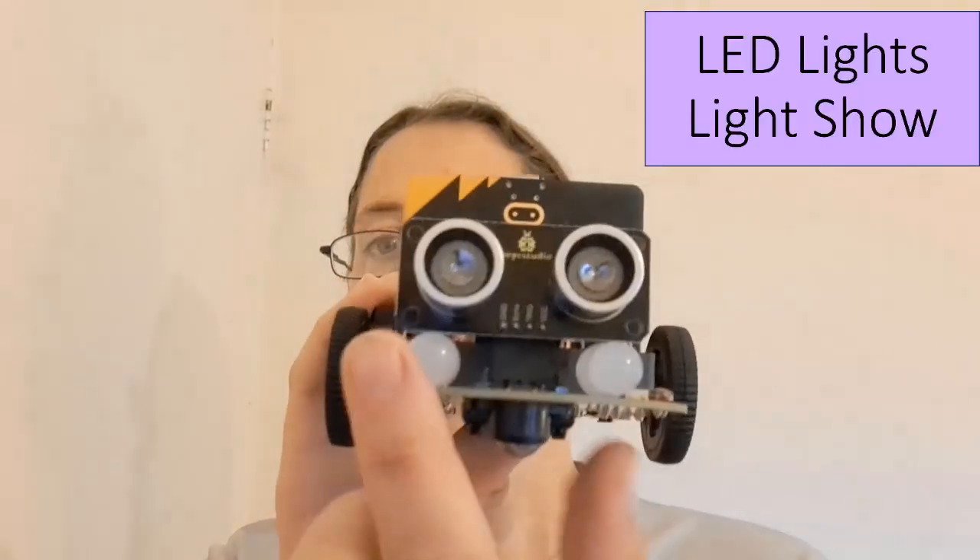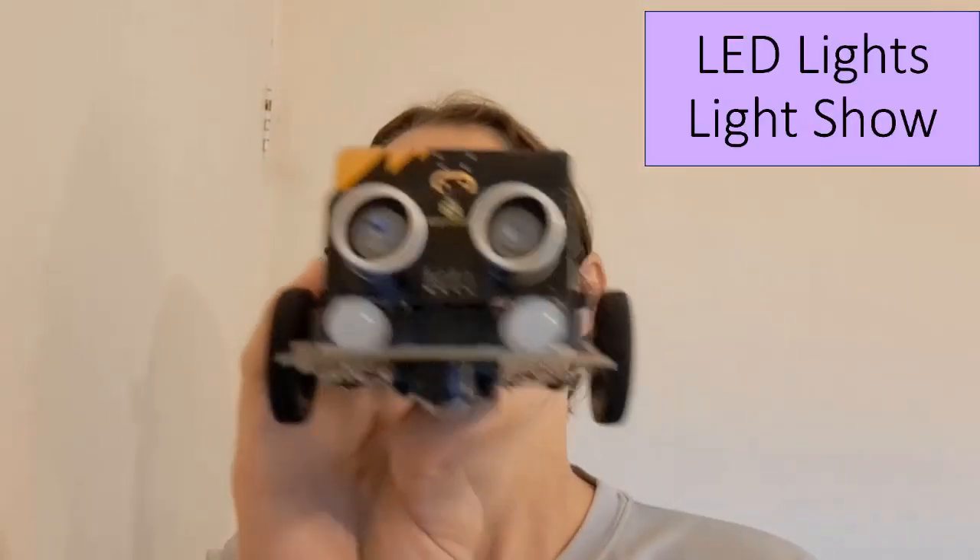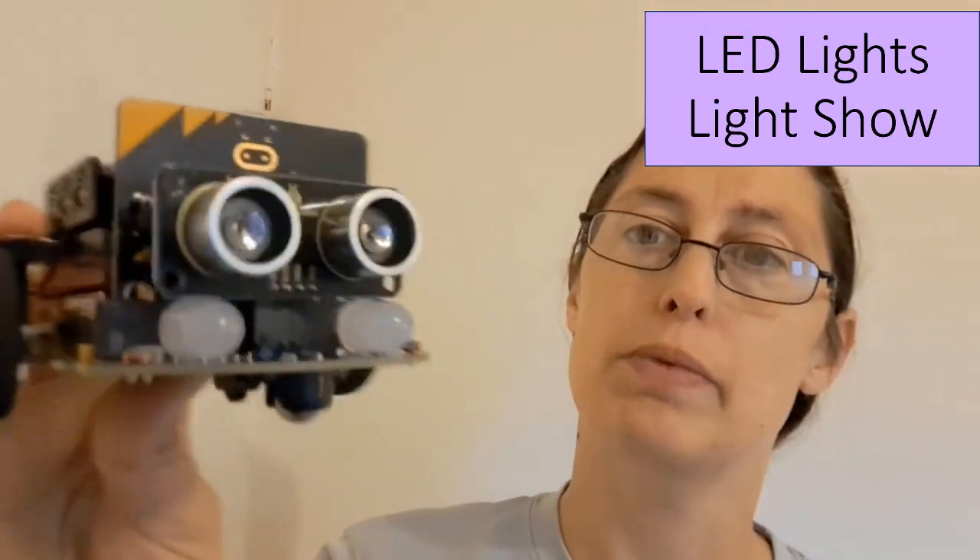Next, we've got the LED lights on the front — two of them. They can change different colours, as you would expect. Again, they work really well.